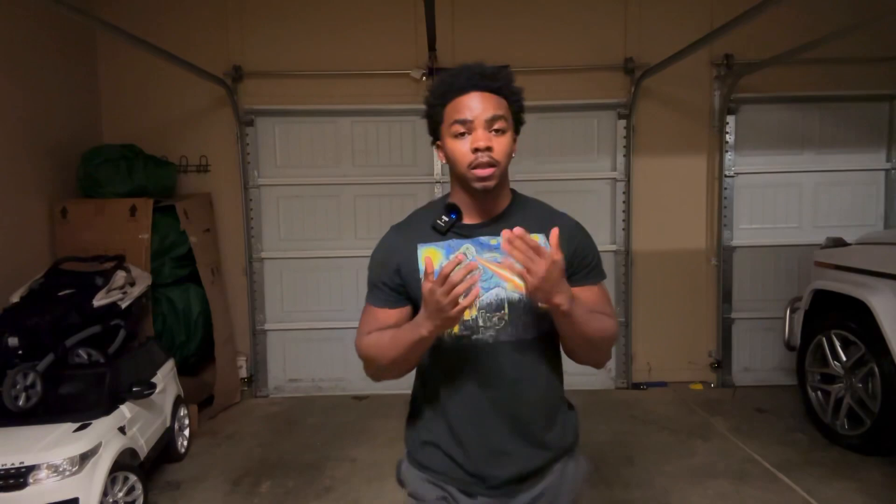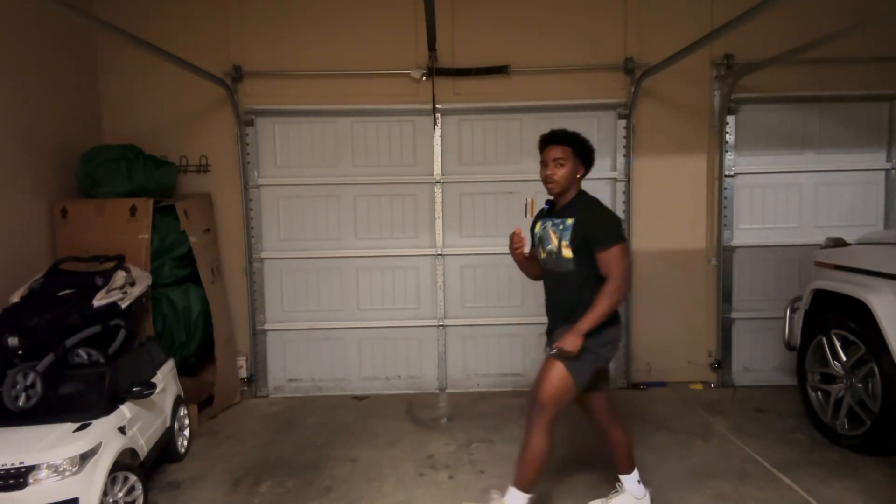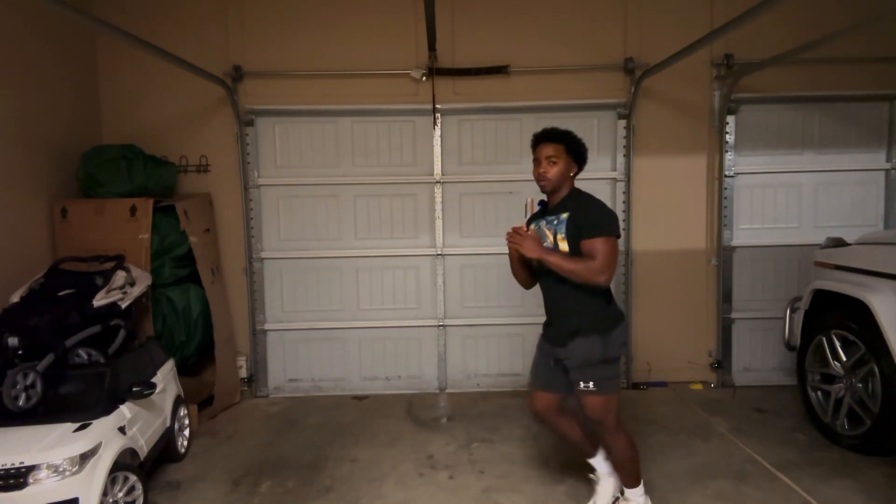Next we're going to go through lunges. We're going to do eight on each leg, so just control the lunge, make sure you're going down just like that — eight on each leg.